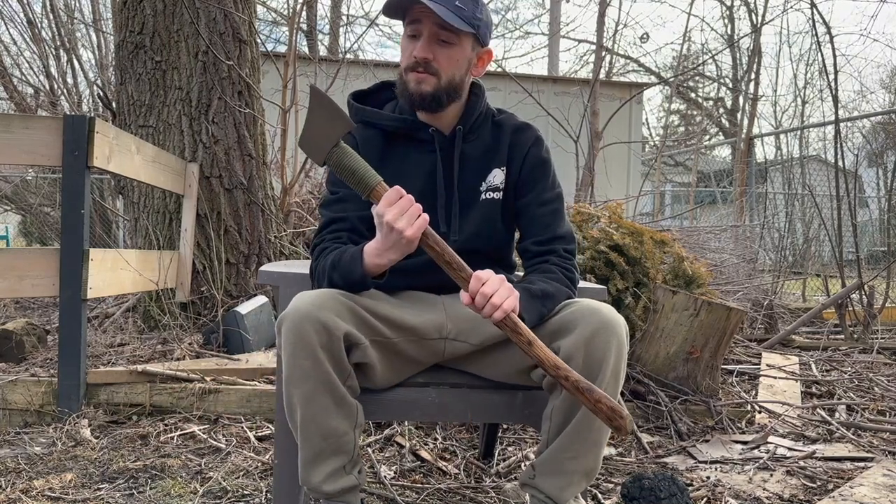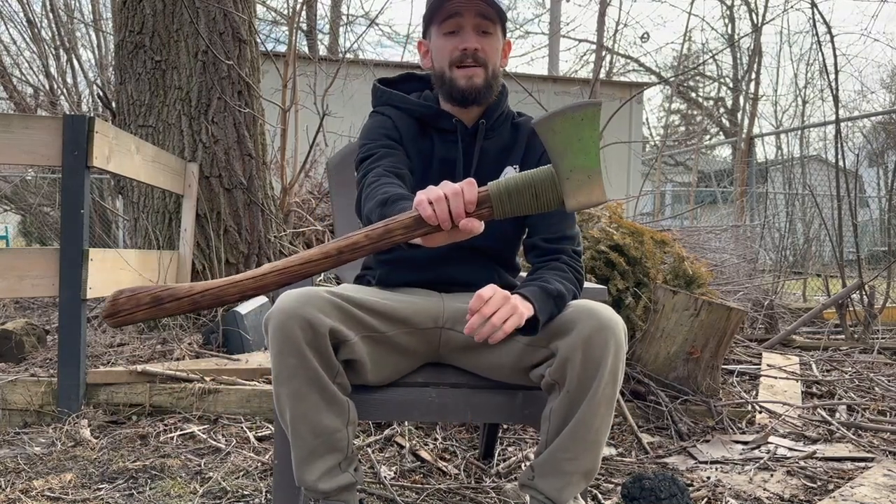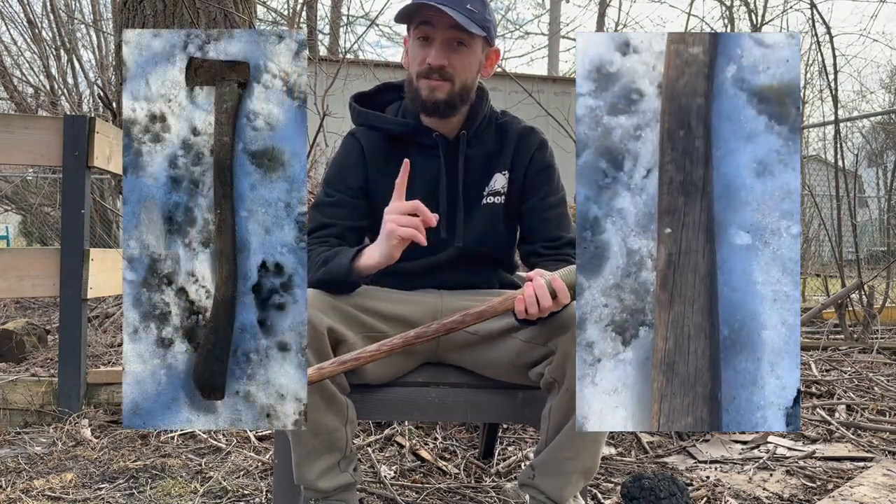What's going on everyone, welcome to my first YouTube video. I have this beautiful axe here, but it didn't always look this way. I'm going to show you how I turned this rusty old bag into this nice piece of axe with a simple method — no power tools and no experience.